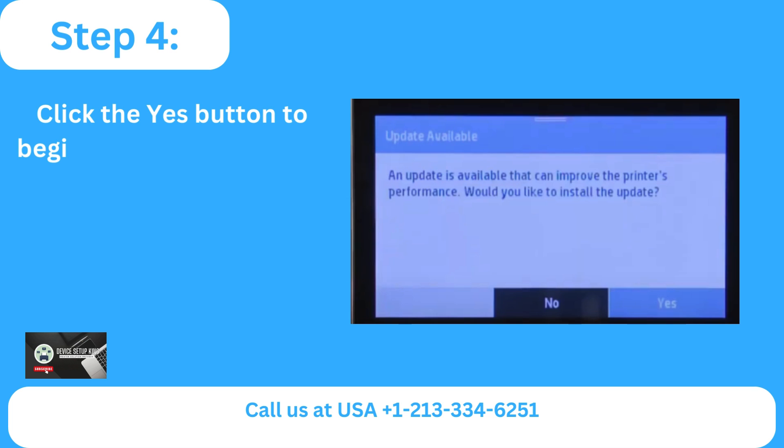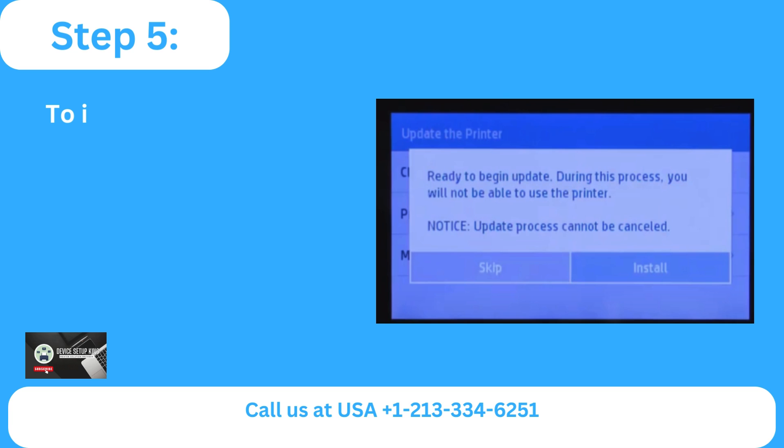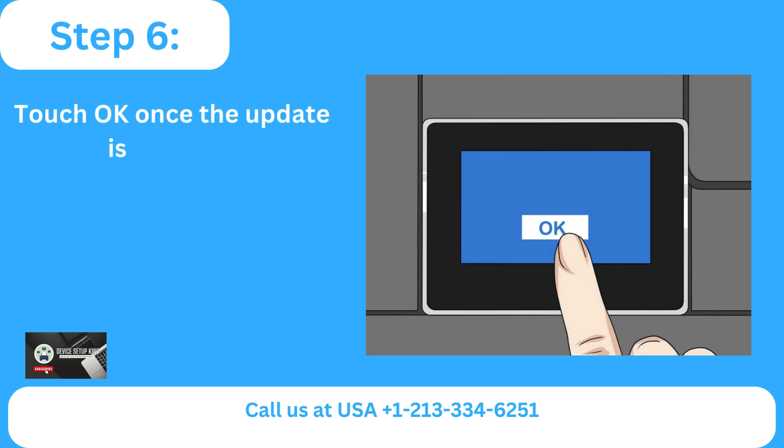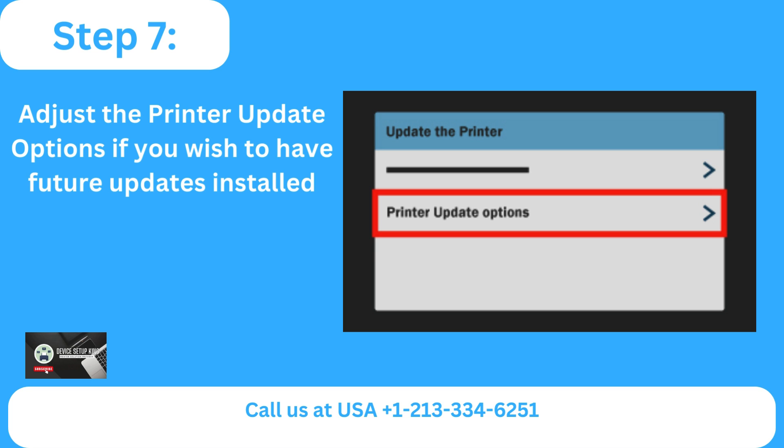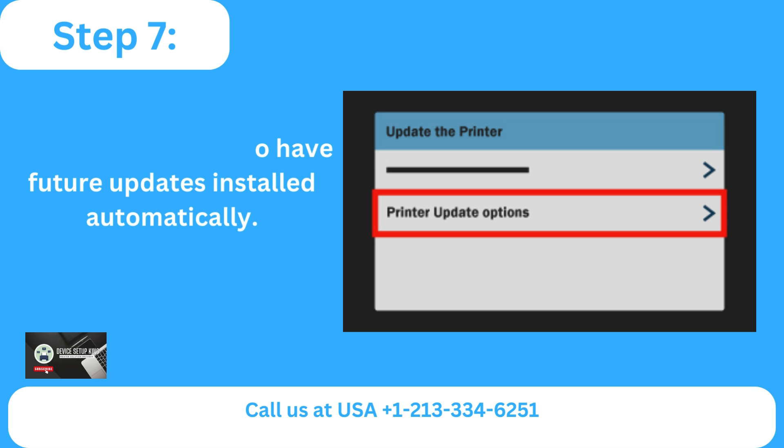Step four: click the yes button to begin if there is an update available. Step five: to install the update, choose install next. Step six: touch okay once the update is finished. Step seven: adjust the printer update options if you wish to have future updates installed automatically.